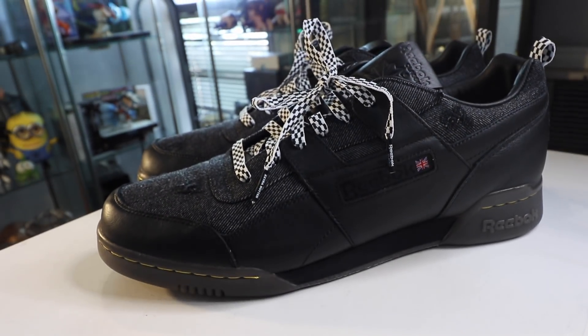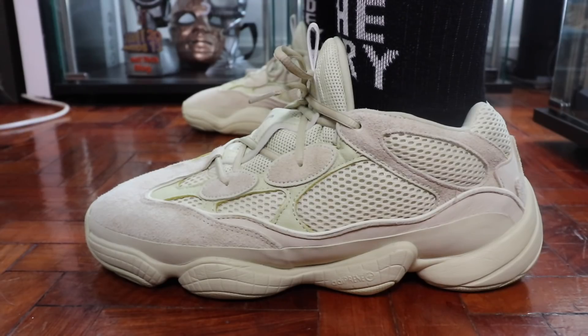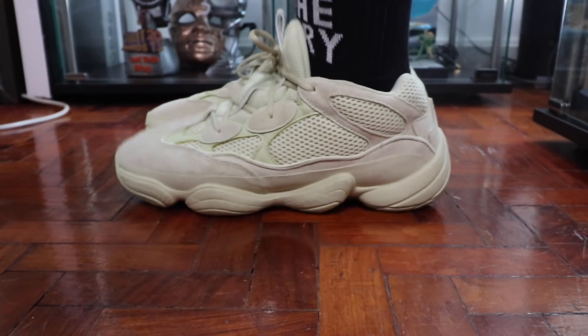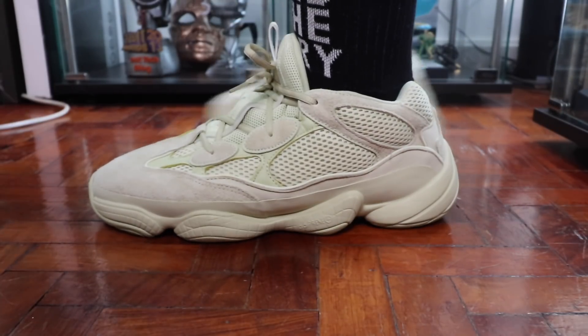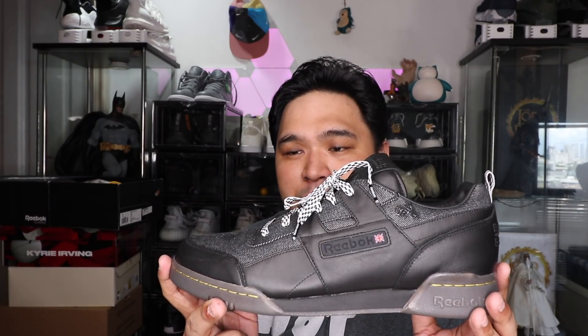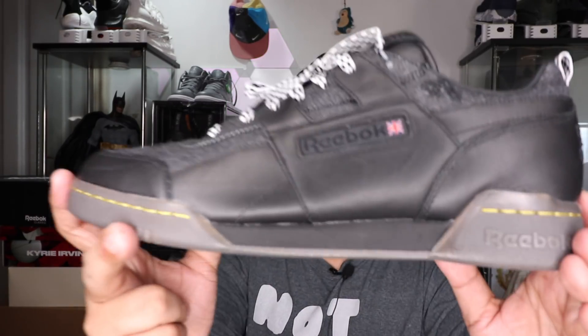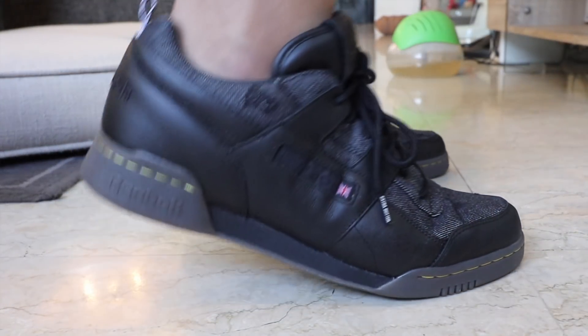Reebok is a brand that is less about the hype and more about practicality, function, and style. Most sneakers that sell these days are exorbitantly overpriced, mainly because of the marketing and hype behind them. But this sneaker by Reebok, their collaboration with Extra Butter, is ridiculously fire, super worth the money, and amazingly good. The craftsmanship is insane, the design is on point, the creativity is fantastic, and the comfort levels are just crazy — and this one sells for just under $100.